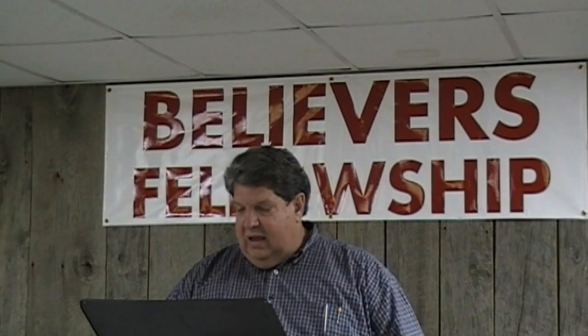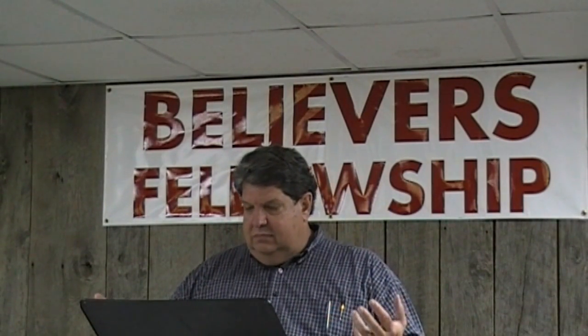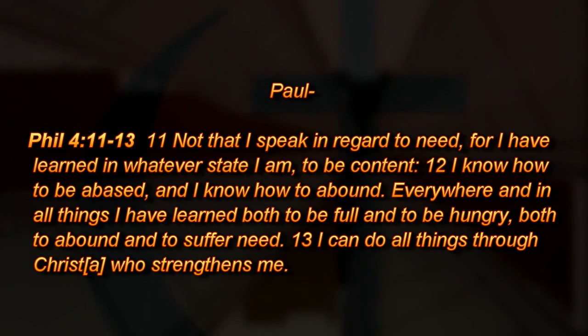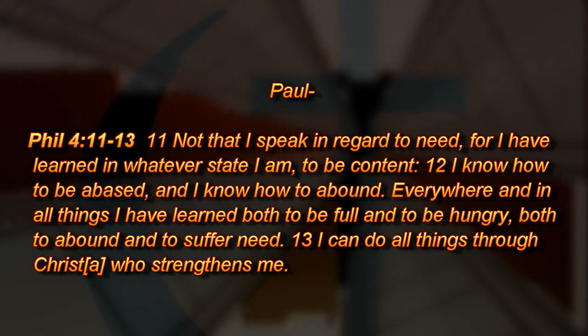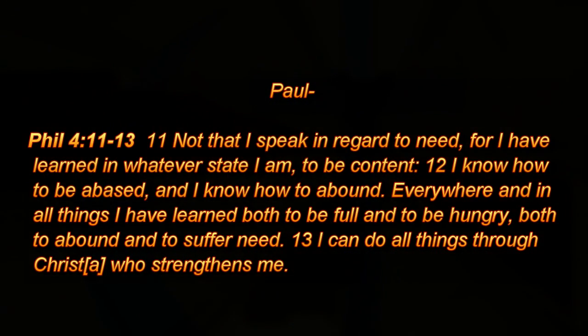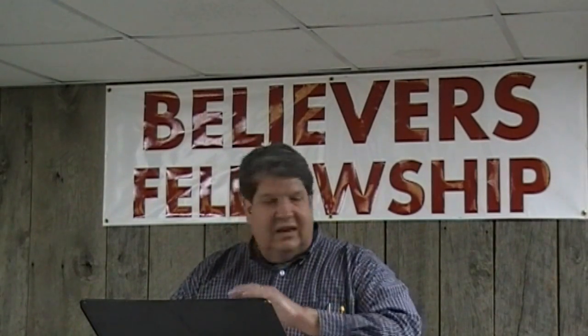Paul understood this in Philippians 4:11-13. He said, "Not that I speak in regard to need, for I have learned in whatever state I am to be content. I know how to be abased, I know how to abound. Everywhere and in all things I've learned to be full and to be hungry, to abound and to suffer need. I can do all things through Christ who strengthens me." In other words, the physical provision is not the point, because I can deal with it no matter what because I have the bread of life.